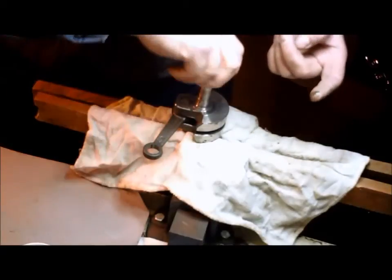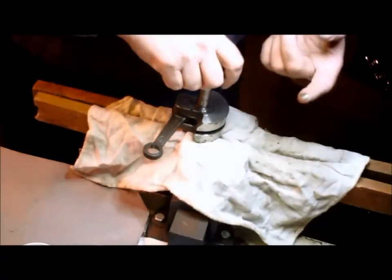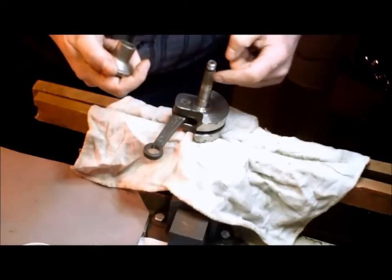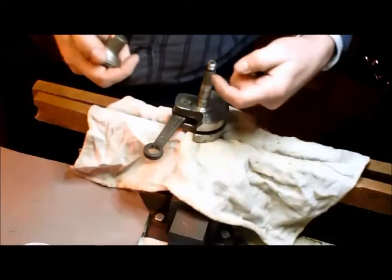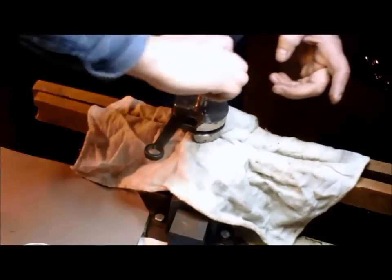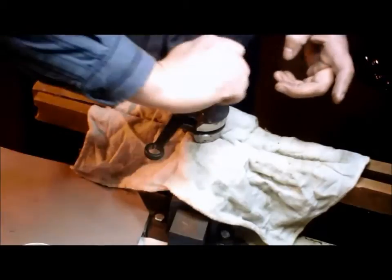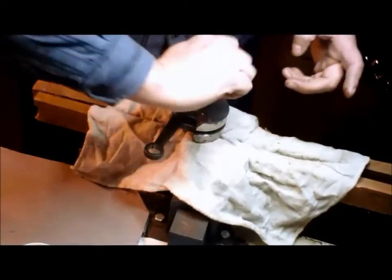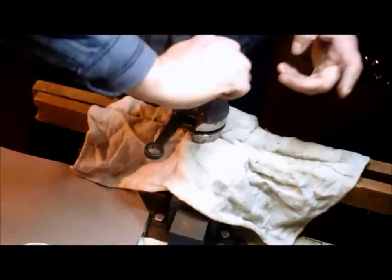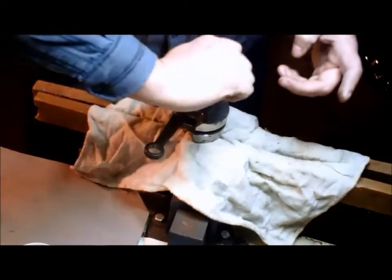When it doesn't sound ready anymore, it ain't doing anything. So take her off, take another wipe, and continue: one, two, three, back — repeating that motion several more times until the lapping is complete.